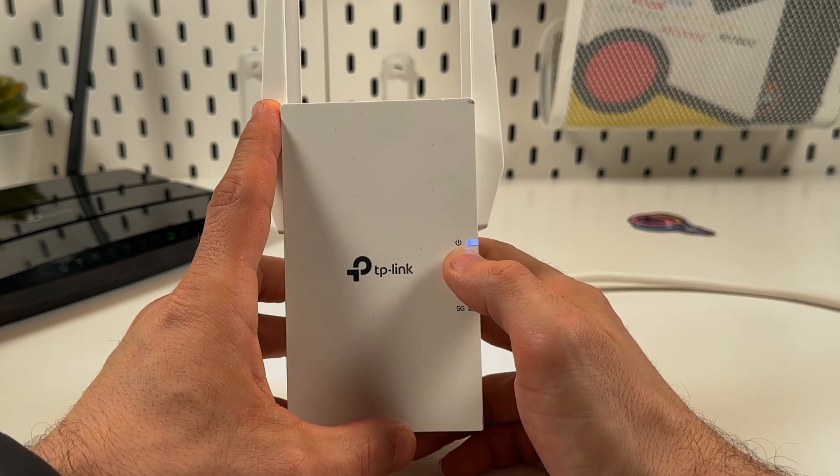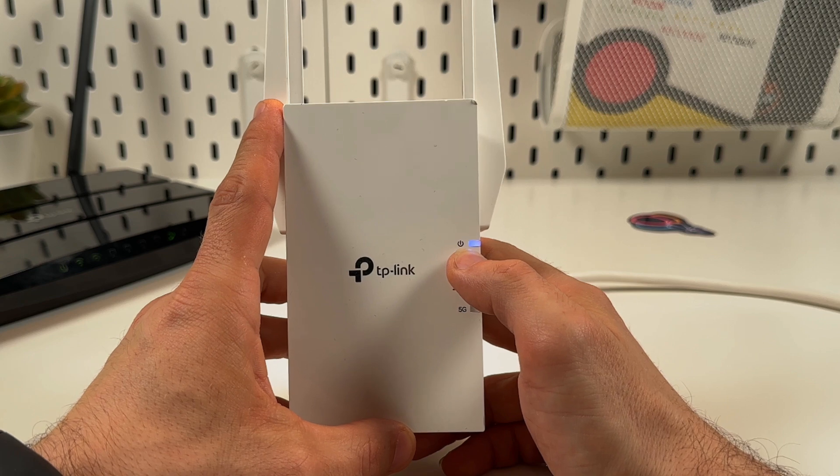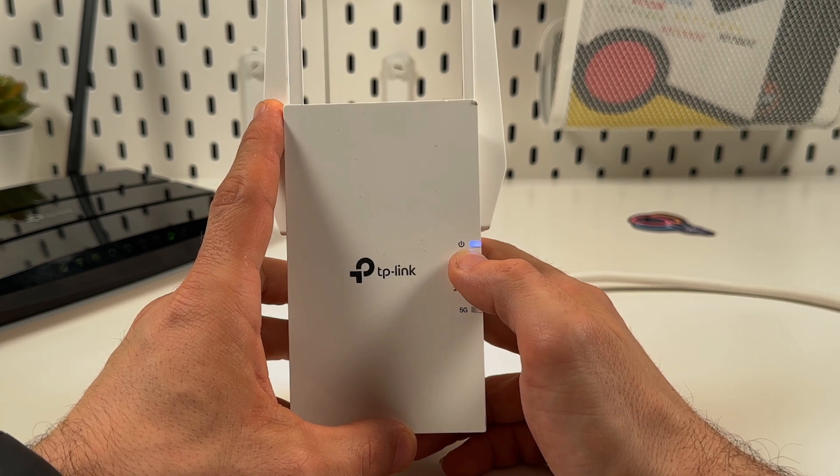You need to see the power indicator glowing solid blue and not blinking. So be patient and wait for this.